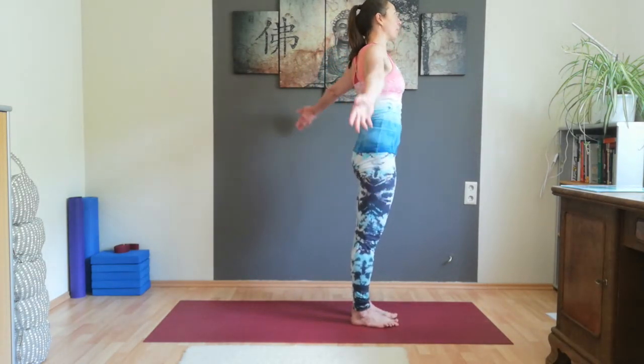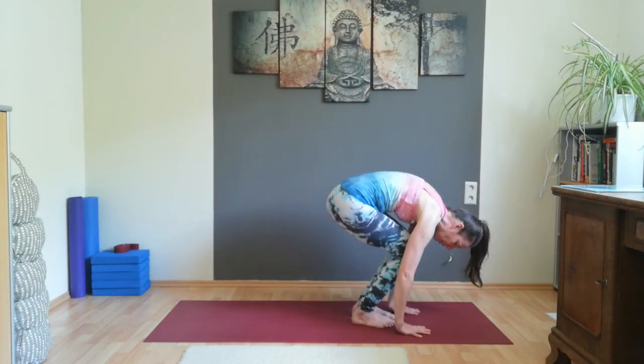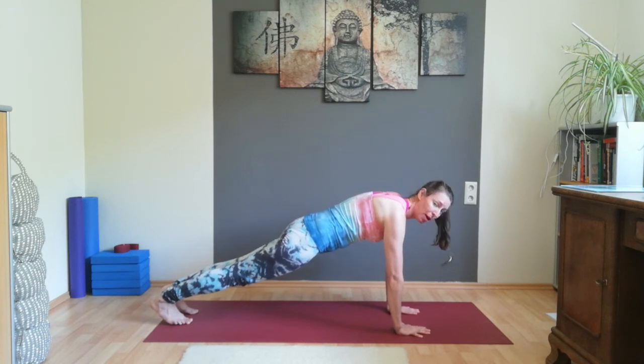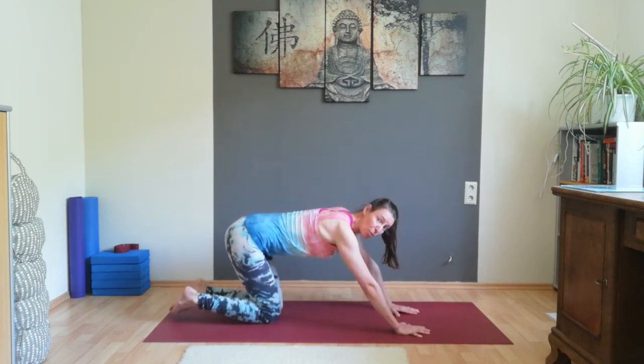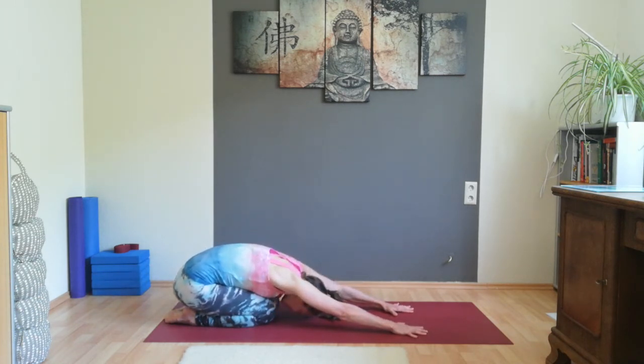Inhale, bring your arms up. Exhale, bend your knees forward and fold. Inhale, bring your right foot back and your left foot back — engage your abs, pull your belly button in — into plank pose. A couple of breaths here to activate our belly muscles so that they can support our back. Then with an exhalation, let your knees come on the ground. Bring your big toes together, let your heels open, pull your buttocks on your heels. Let your back get straight, let your forehead sink on the ground — a couple of breaths here in a variation of child's pose.